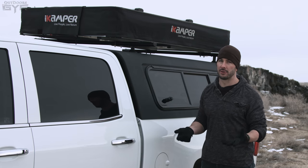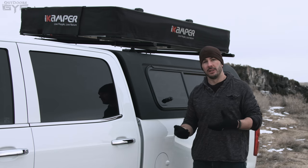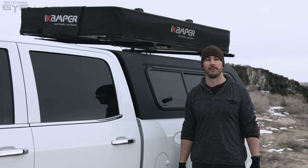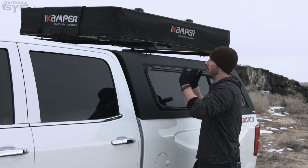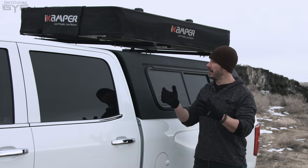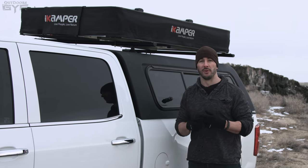I've only had this for about a month or so, so over time issues may arise. Maybe a follow-up video down the road — a one-year review of how it's still doing. But for right now, as it sits, I'll show you more of the details.